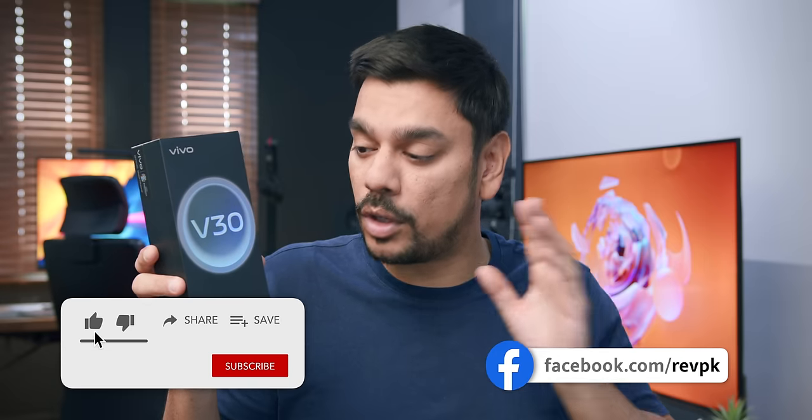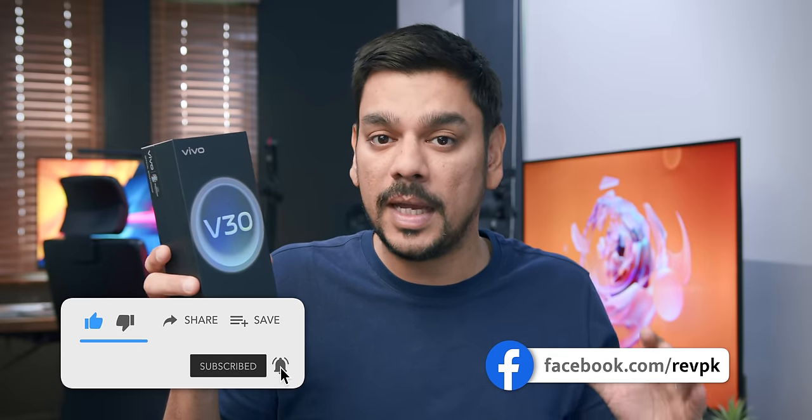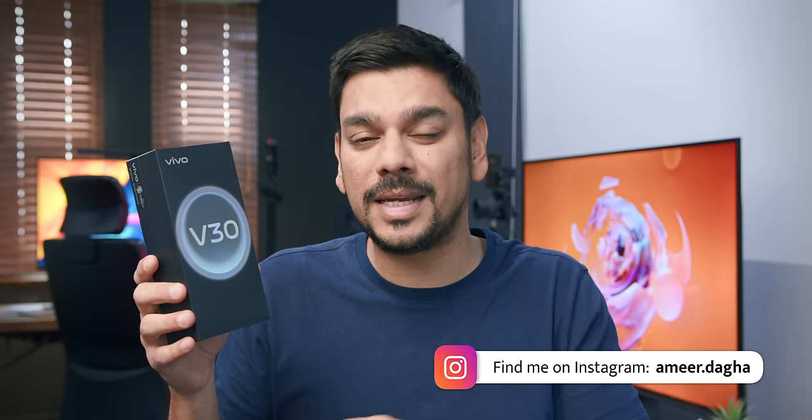That was five years ago, and now the V-series has come a lot further, but its roots remain the same. V-series phones are still camera-centric.